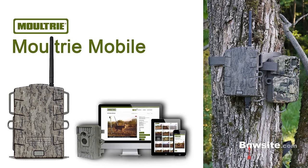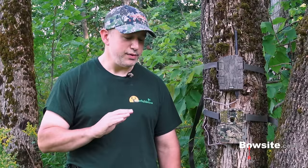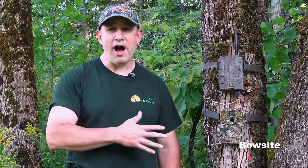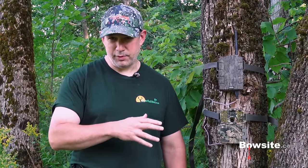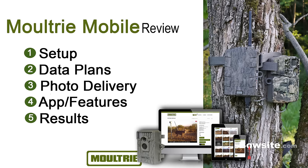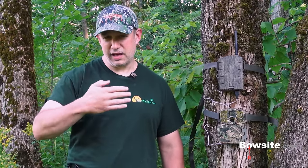I believe it's going to revolutionize game cameras. Before I get into that, let me set the stage for how I'm going to do this review, because it's a little different than my past reviews. There's a lot going on — a lot around setup and a lot around features in the application. So I'm going to focus on five key areas: setup, data plans, photo delivery, features, and finally the results of the camera.